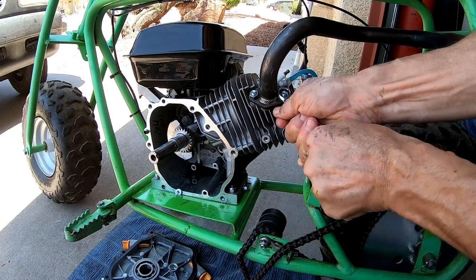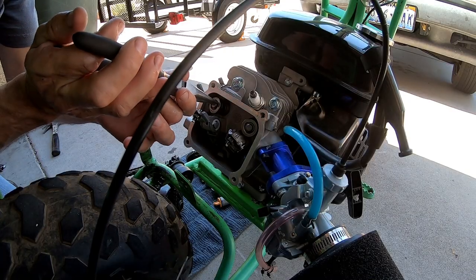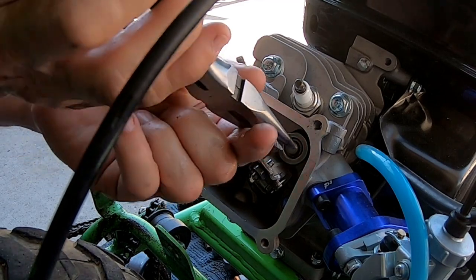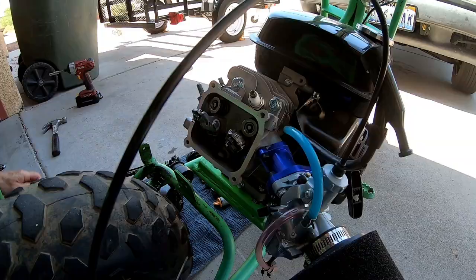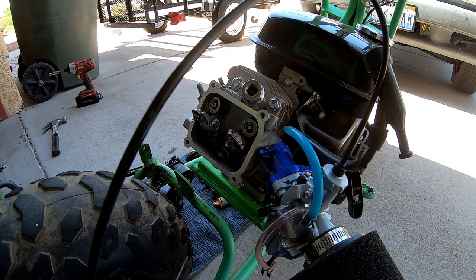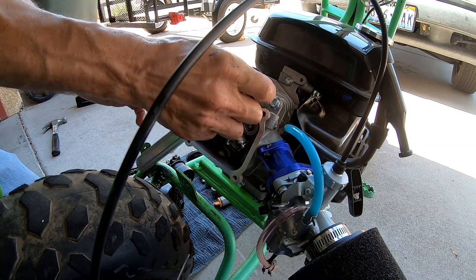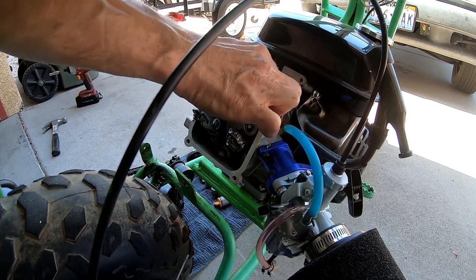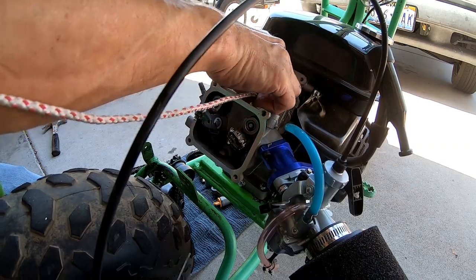Let me pull this pipe off to get it out of the way. Let's pull these lash caps. I'm going to fill this combustion chamber with string so the valves don't fall back down into the cylinder. All right, let's fill this beast.